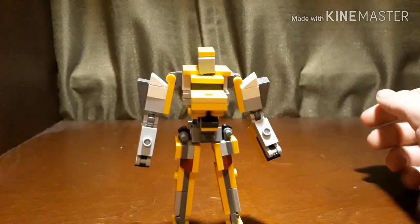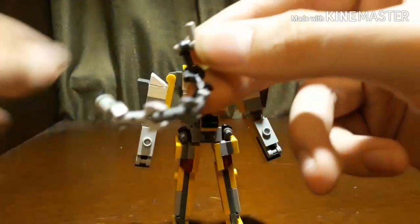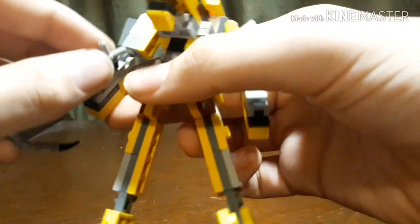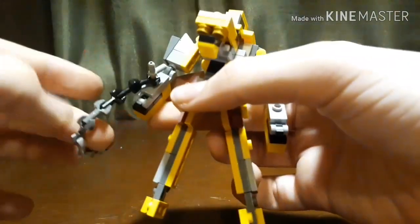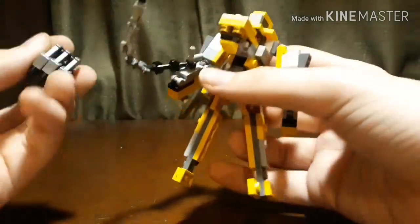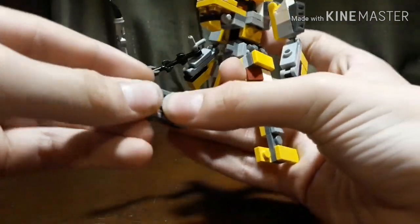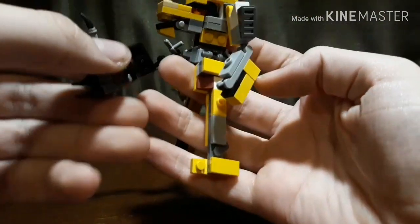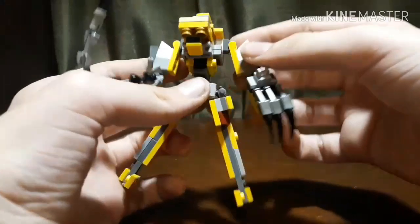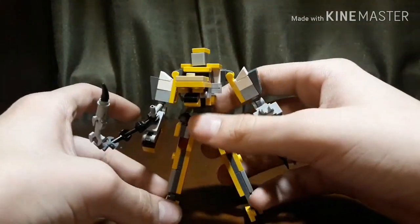Now those parts that you took off earlier — what you are going to want to do is detach it from there. You can take this and plug it into there to give him his chain weapon thing. Then you are going to want to take this part, flip these claw things out, and plug it right here onto there to give him his weapons.